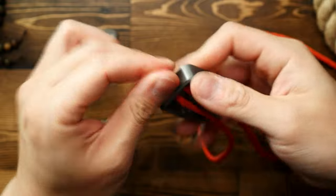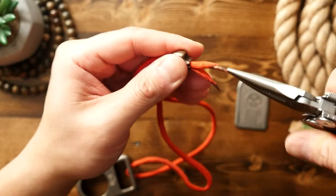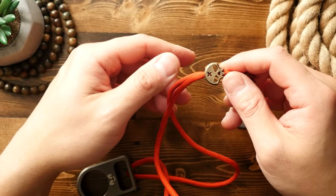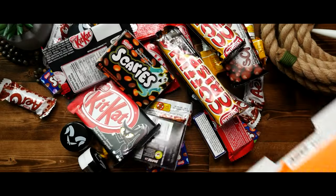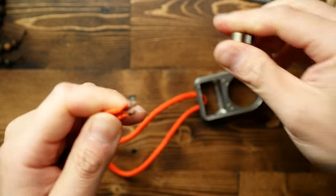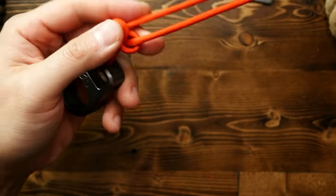I know I could have just used some thinner cord like 275 or 95 cord, but I guess I'm a bit stubborn like that. Also, I wanted to use this orange. Mulligan — let's take the bead off, tie a couple of snake knots first, and then get the bead back on.